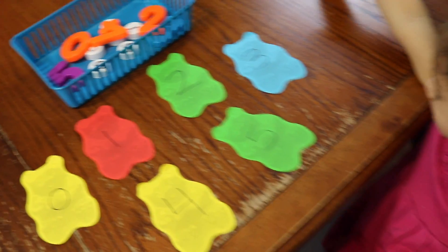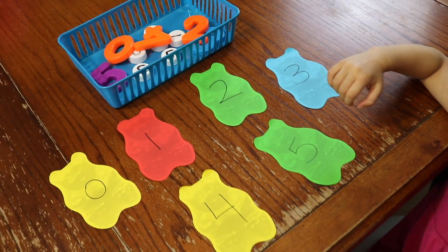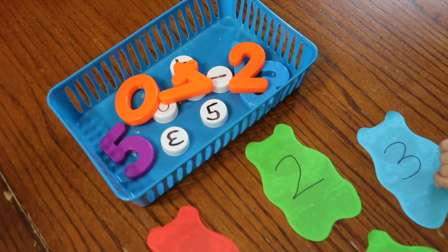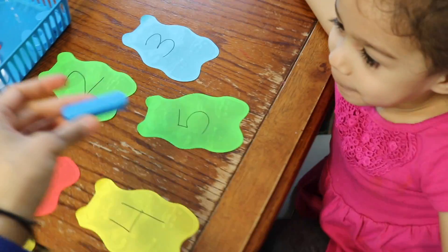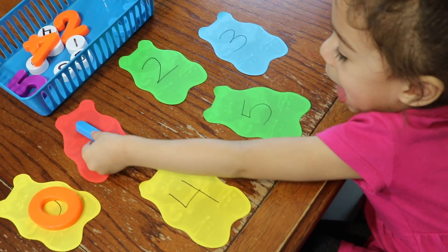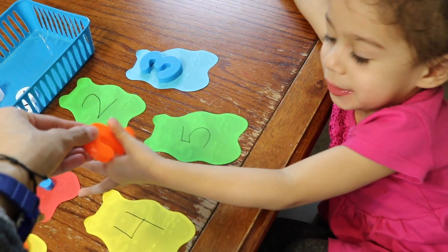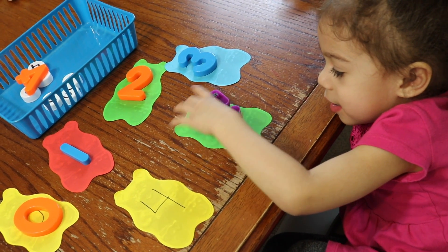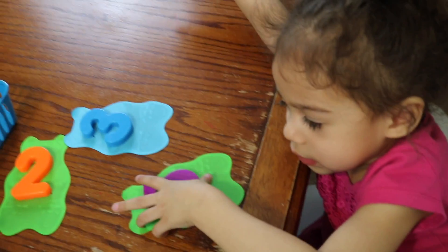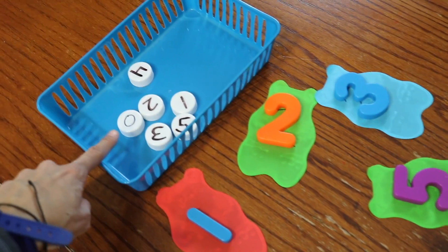Moving on to math — here we have a number recognition activity for the two-year-old. I have laid out some teddy bears, wrote some numbers on them, and then I have some jumbo numbers and some bottle cap numbers as well so she can do some matching. Ready Emily? Can you find zero? Good. Let's find number one — good. Let's find number three — good. Let's find number two — good. Let's find number five — yes, very good. And let's find number four. We're mastering zero through five right now, and then we're going to do the bottle caps next.